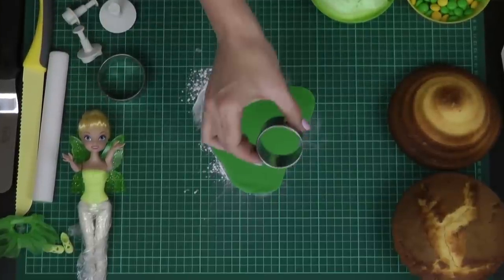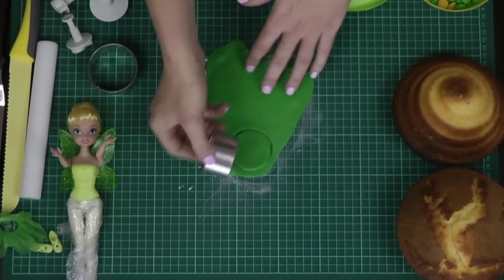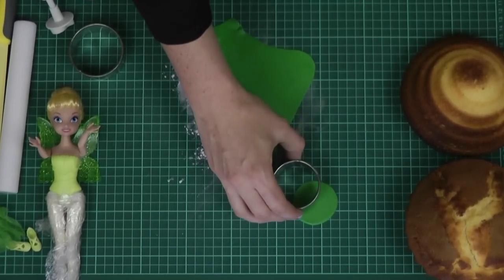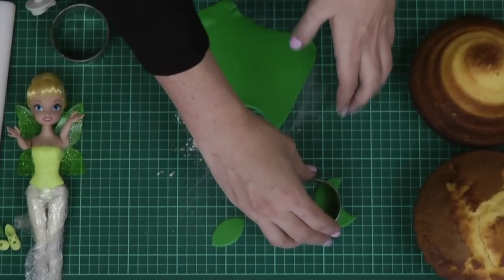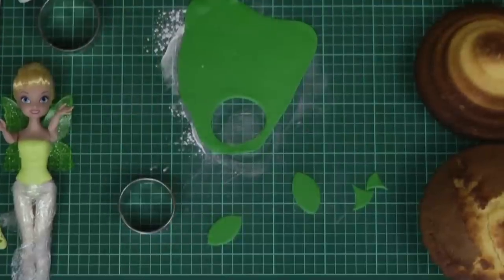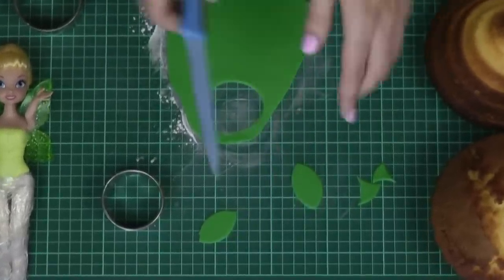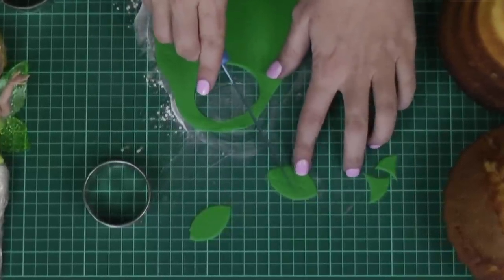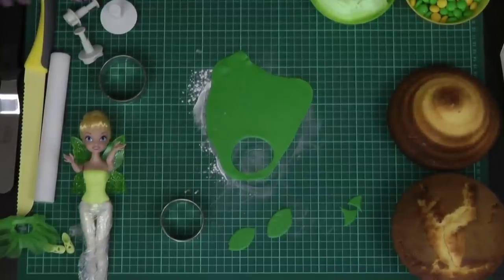I'm going to show you two options. With just a circle cutter — most people have scone cutters at home — cut a circle and then cut out a moon shape from inside it to give you a leaf shape. You can do different sizes and widths. Then take the back of your knife — it's a bit fatter so it won't cut through — and just run it over the top to give yourself a couple of little leaf-like textured lines. It's a basic leaf that everybody can achieve.